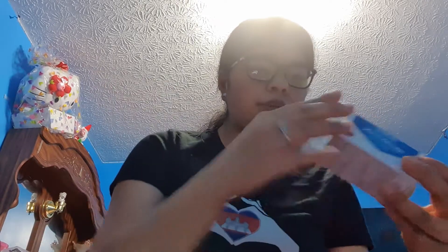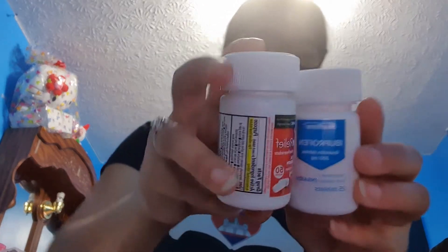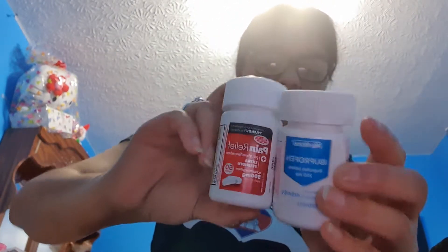Now I got two medicines for her. I got the ibuprofen and I got a pain reliever, and I got these for a dollar each. So I'm going to open them up and put them in there. This ibuprofen is 20 tablets, 200 milligrams, for a dollar. And then I bought this Tylenol pain relief for her — it has 50 pills for a dollar too. Because her back is always hurting, so these are the two I'm going to put in there. They're not opened yet so she can open them herself.